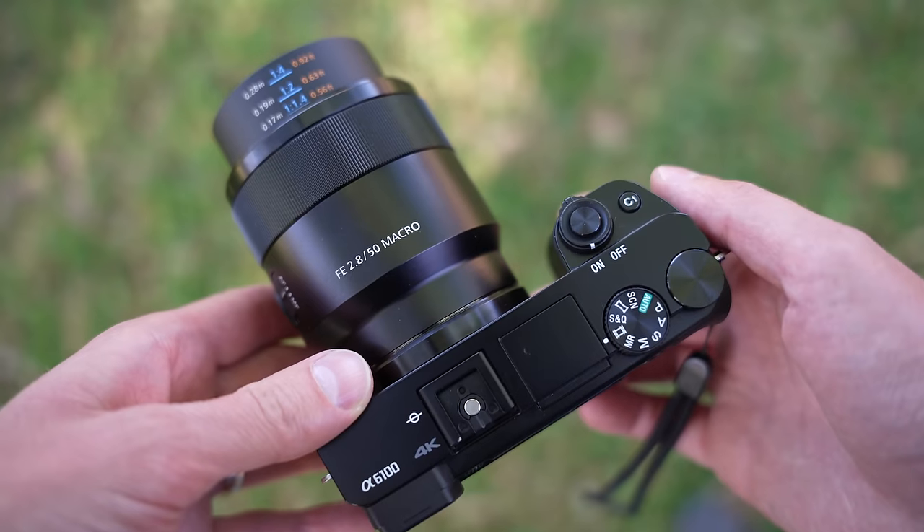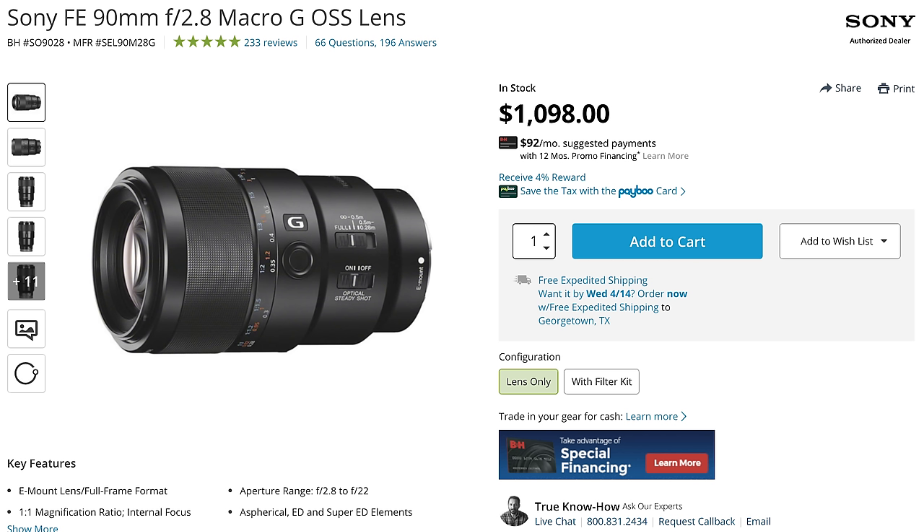However, even with all of those negatives, I think that this is an excellent lens. The 90mm f2.8 macro from Sony is a better lens than the 50mm — if you're looking for an all-out, perfect macro lens for your Sony full-frame or APS-C camera, the 90mm is where it's at. It is twice as expensive, but it has a faster, silent autofocusing system. And at 90mm, you can get really close to your subject without actually having to get physically close.